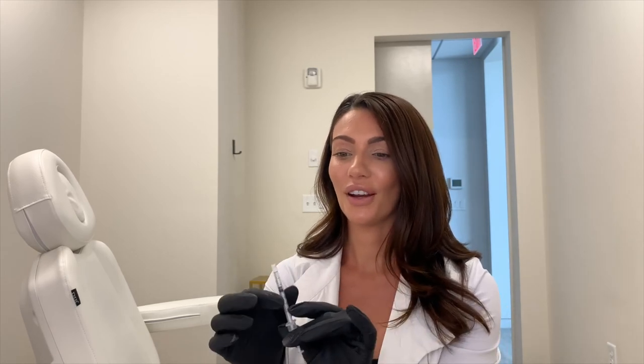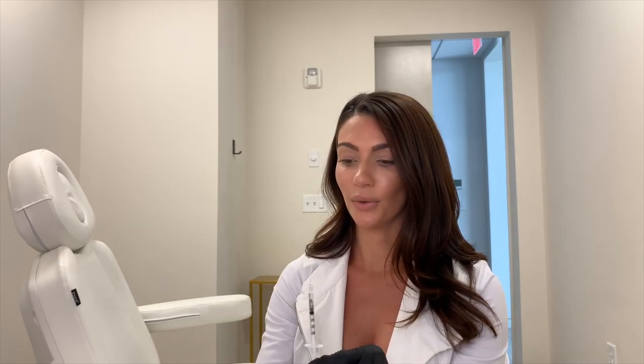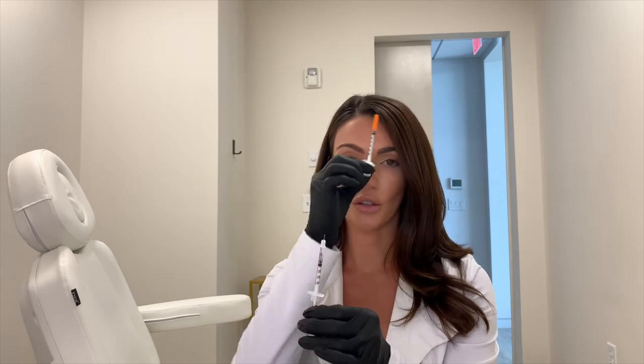It does not hurt — you'll feel a little pinch but it's very quick and people get through it easily. I use a different syringe per area; I change my needle each time to help with comfort so the needle doesn't dull out.